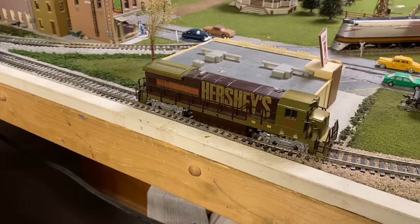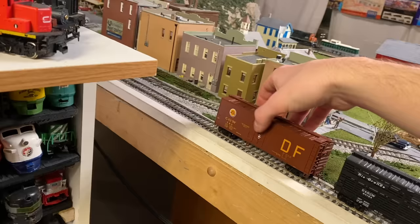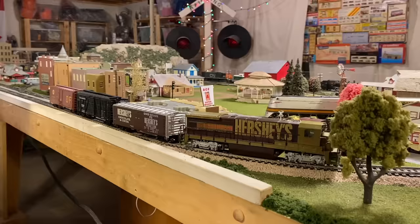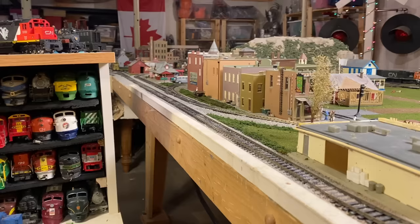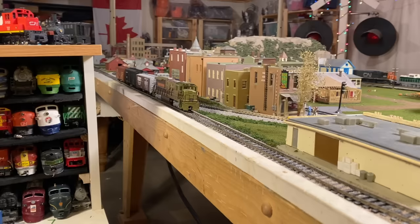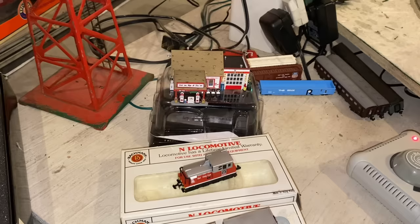I went and got a locomotive to run some of the new rolling stock that was sent in, starting with the Hershey's boxcar. Fantastic — that looks great. What a great new train. Now there's some N-scale stuff I want to go test out.